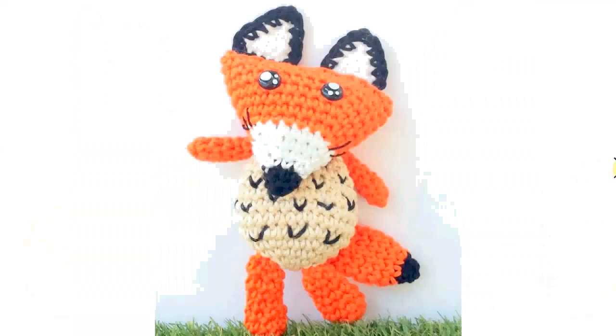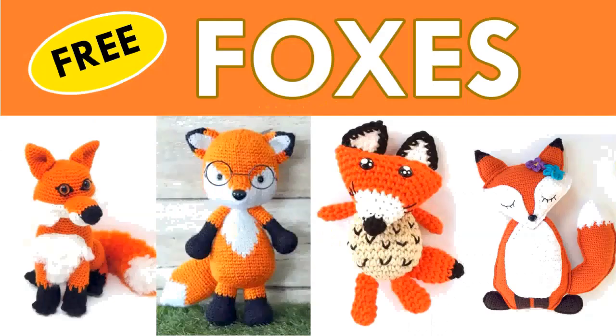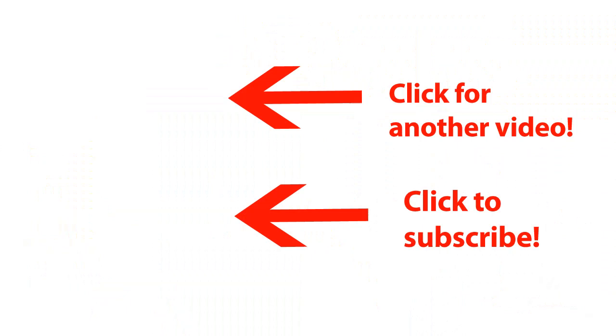I think it's from a cartoon or something — I'm not sure. If you know, let me know! Here it is holding a heart staff. It's adorable. Well, that's it for these free foxes. There are lots more free fox crochet patterns, so stay tuned later in the year for those. The link to the patterns is in the description below — the patterns are free. I wish you happy crocheting!